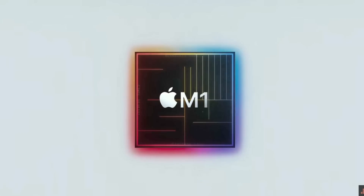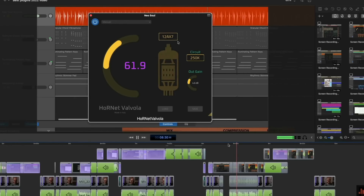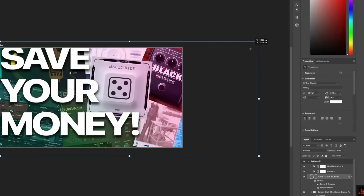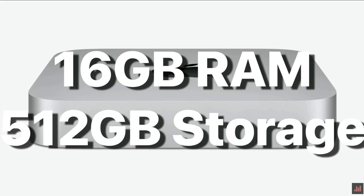I've talked at length on this channel about how much I love my M1 Mac Mini. It's a tiny powerhouse that excels at pretty much any task I've ever thrown at it. I do wish however that one, it had more ports, and two, it had some form of upgradable storage, as the 512 gigabytes of storage I specced out with when I bought it just isn't really enough for me anymore.